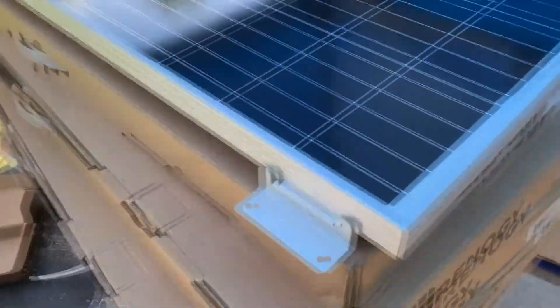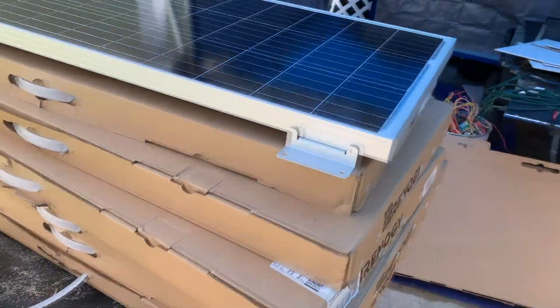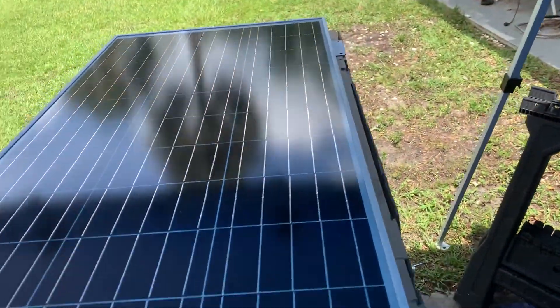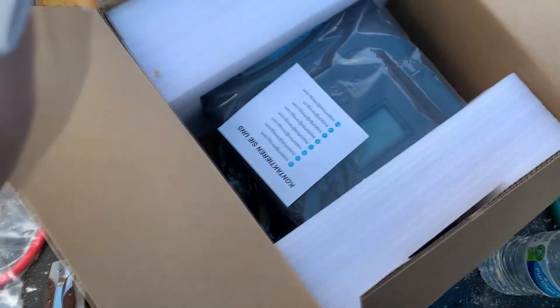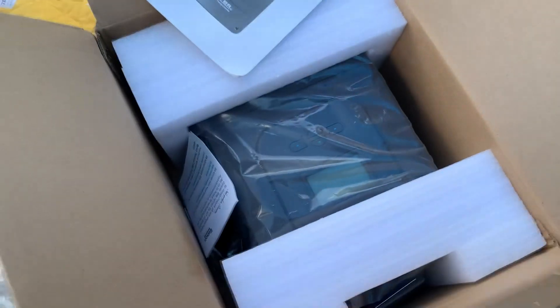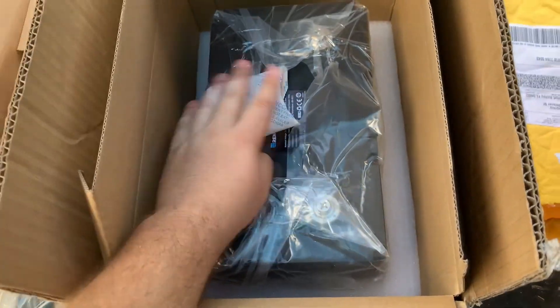So we're doing the unboxing of the solar panels. This is what they look like — I have eight 100-watt solar panels. They come without the mounting brackets, but as you can see I already put all four on this one. In here is going to be the charge controller — I got the Rover 60, 60 amps. I ordered three 100 amp-hour lithium-ion batteries, however only one has come in so far — that's what they look like.